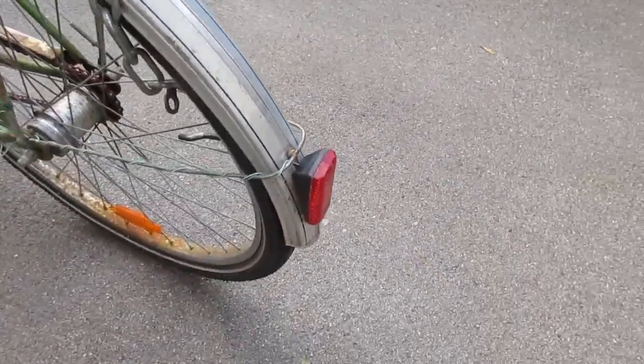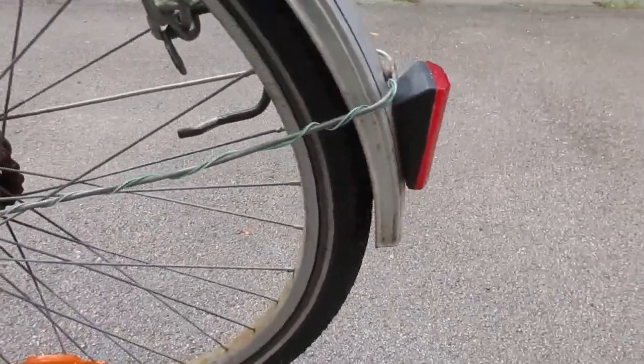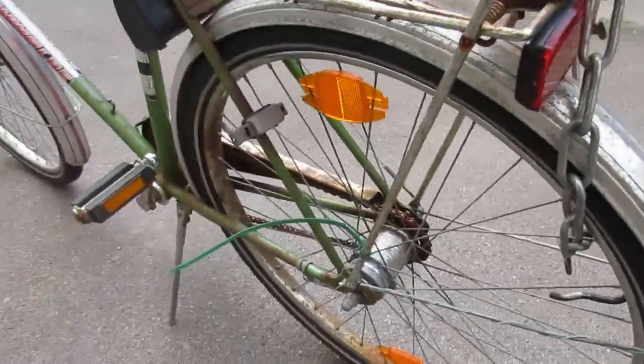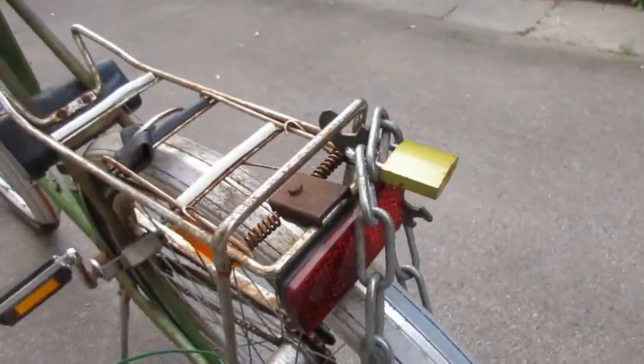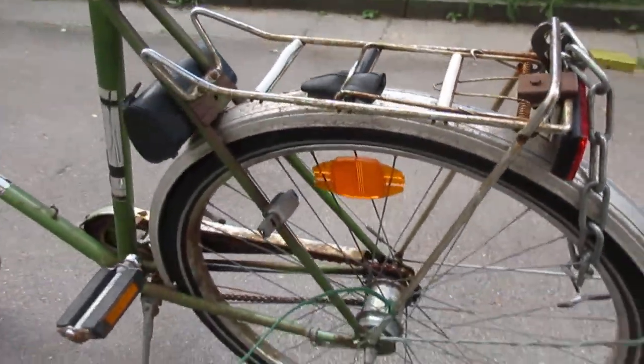Solid luggage rack. At the moment the lock is rusted shut. They do a lot of road salt here, so it's all salty.